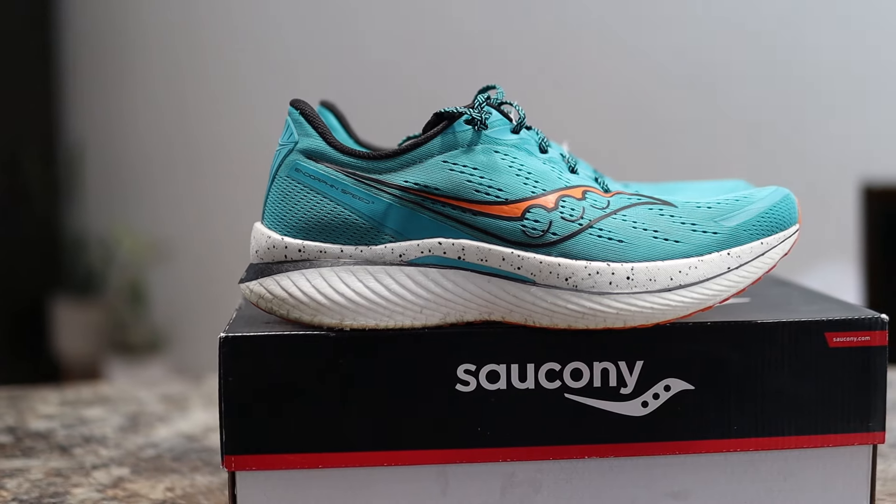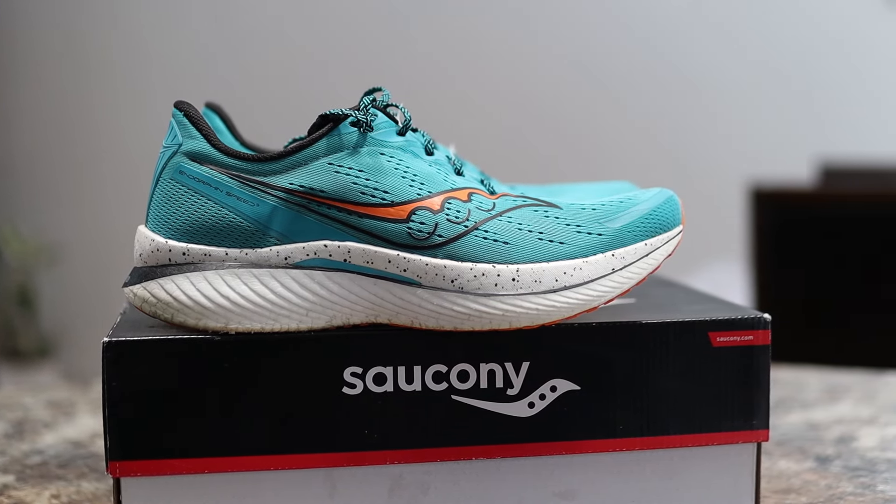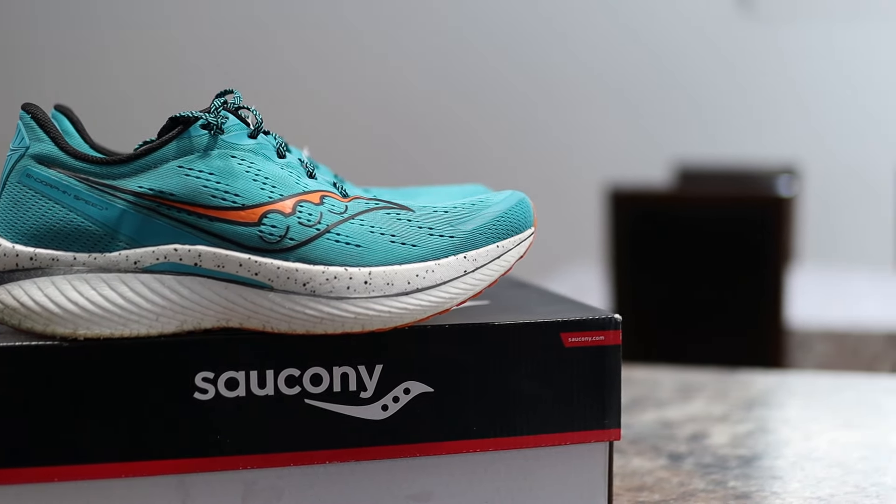The third iteration of this shoe, like a lot of other brands — I'm thinking of Nova Blast 1 versus the Nova Blast 4, Rebel V1 versus Rebel V4 — a lot of shoes have gone from a little bit more racy, a little bit more exciting, a little bit more wild, to a little bit more stable, a little bit more relaxed, leaning more towards that standard daily trainer. And that's what I think has happened with the Endorphin Speed 3.